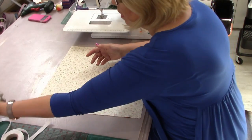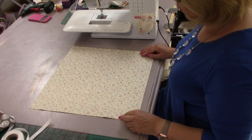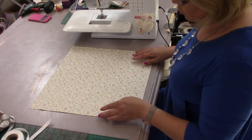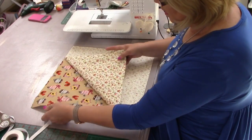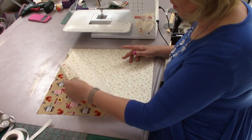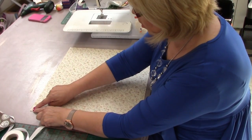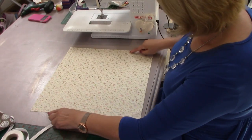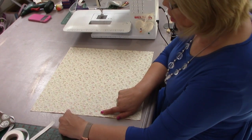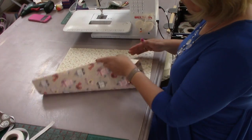You might want to make little posy bags for bridesmaids, in which case maybe eight inches — try that and see. If you've got some scraps of fabric, it's a good way of trying it out. Think about a charm pack — ten inch squares are fabulous. You're going to machine all the way around the four sides, leaving a little gap for turning right side out.